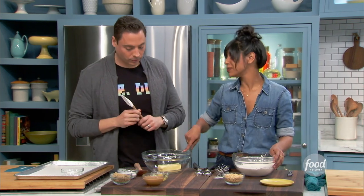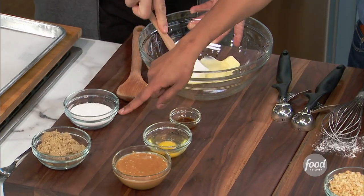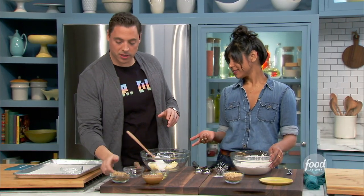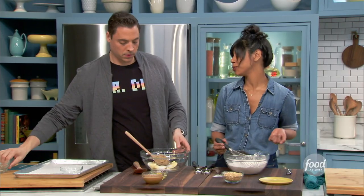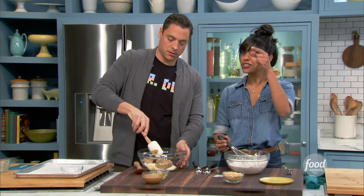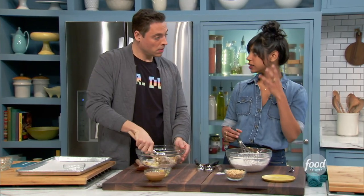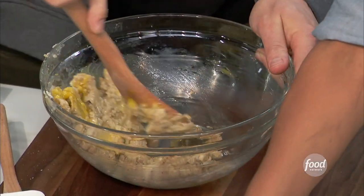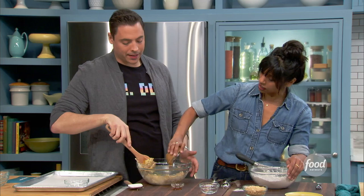What would you like me to mix? Mix my wet ingredients — that's just butter, granulated sugar, and brown sugar. I like to do this by hand, no stand mixer or hand mixer. I don't want to wash anything I don't have to. When you don't beat in a lot of air, your cookies come out a little chewier and denser, which is what I like. There's an egg, and then I'm using unsweetened peanut butter because I want to control the amount of sugar going in.